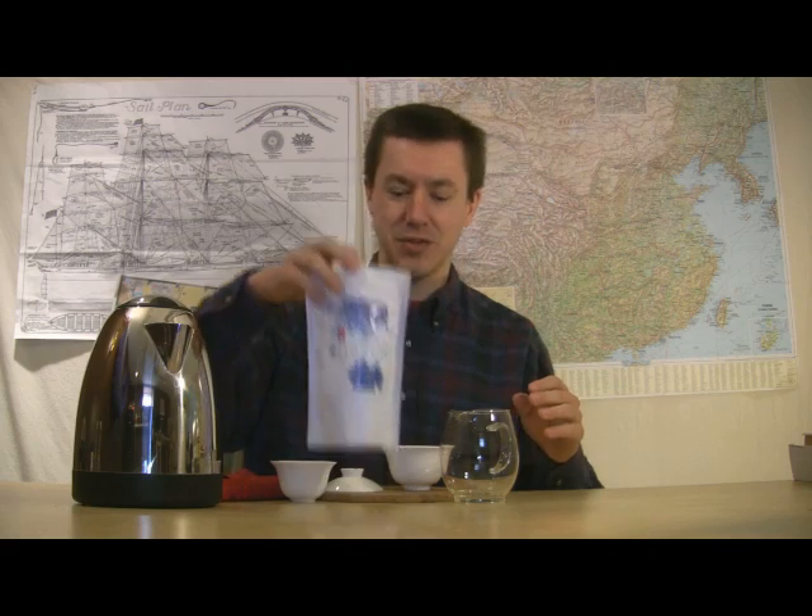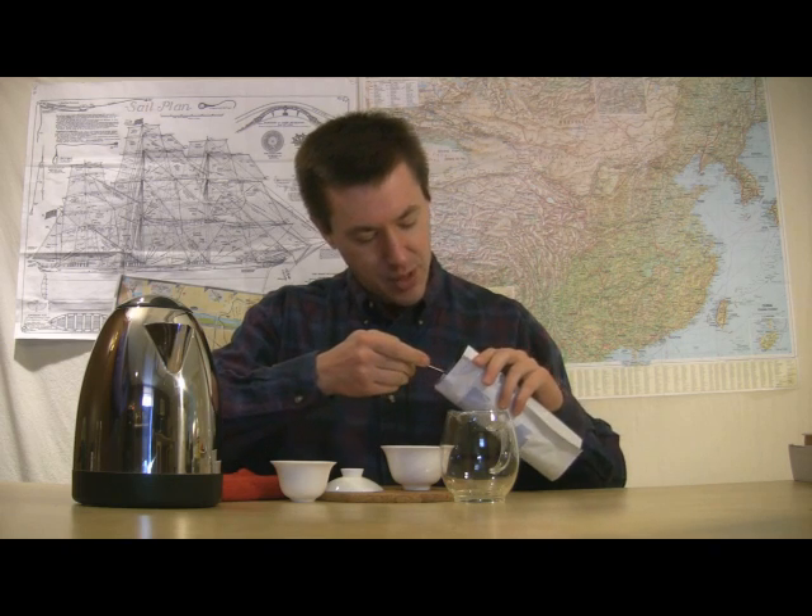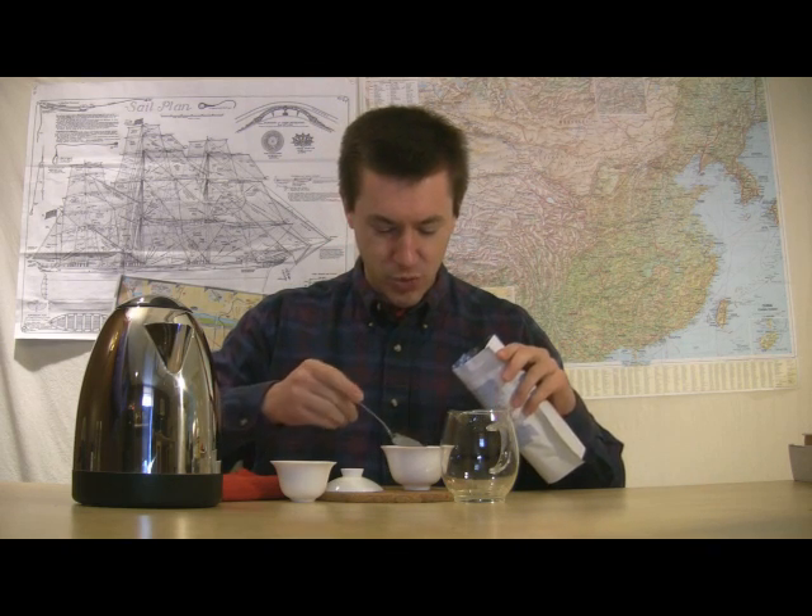Hello and welcome to Walker Tea Review. I'm Jason Walker. The cold season, the cold temperatures are upon many of us — a great time for some hot teas. Got one today. Got my water boiling and my equipment ready here.